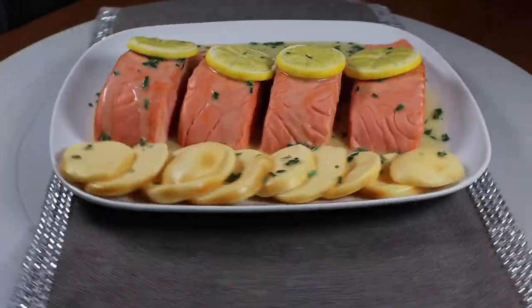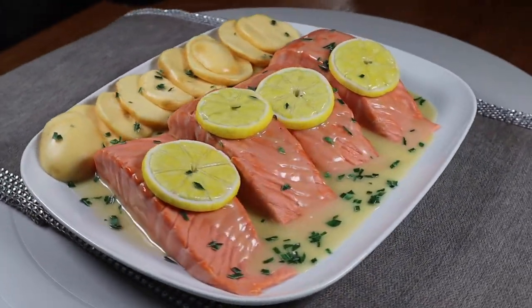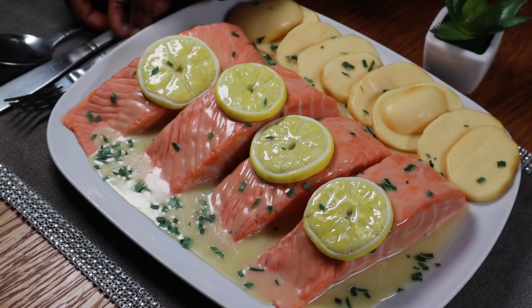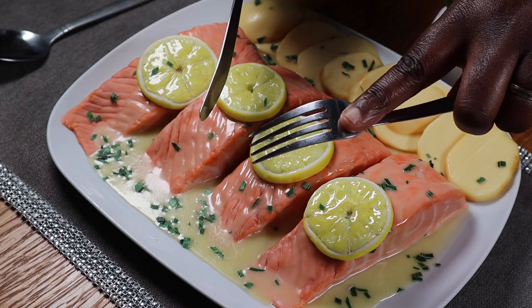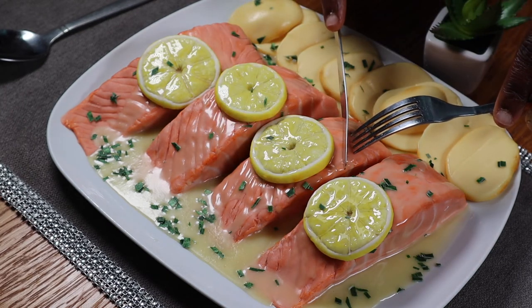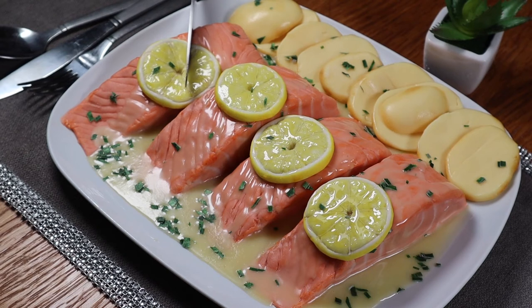I placed the lemon slices on the cake portions. And there you have it — a yummy looking salmon dish cake, just ready to be feasted on. Now I'm going to feast on my yummy fish dinner. Just kidding! As usual, I'm going to cut the cake.